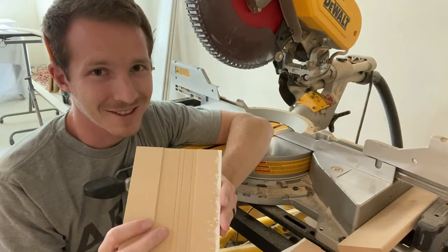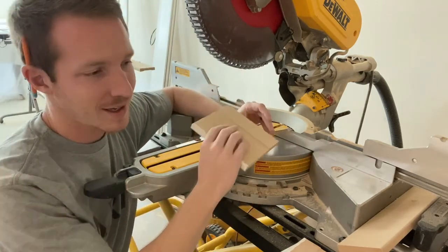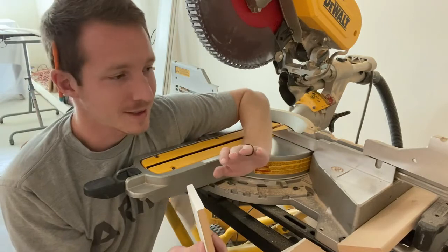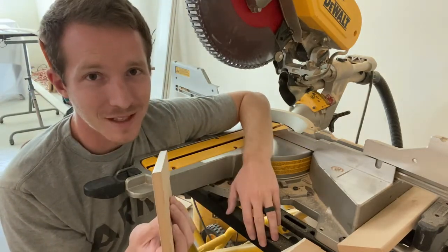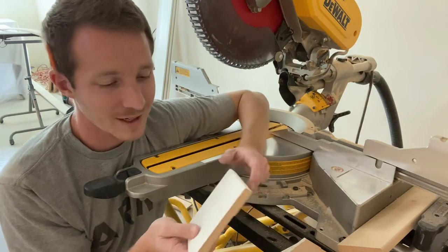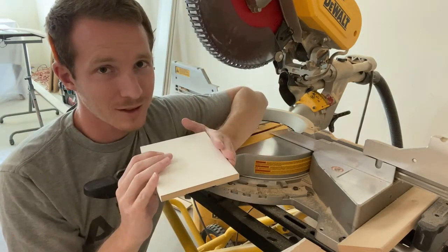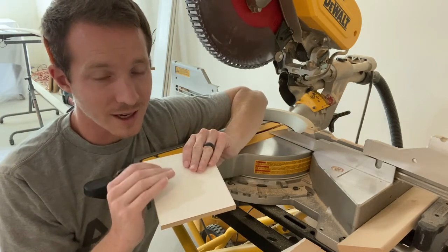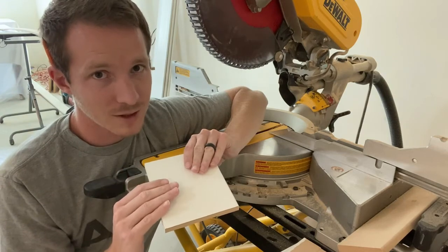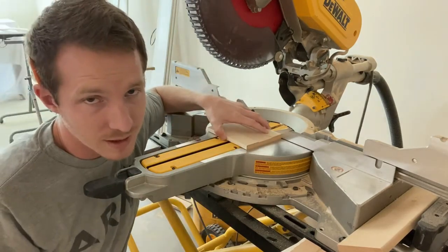If you're going to use one side against the fence, keep that same side against the fence the entire time. You might think it's faster to cut once and flip it, but what you'll find is those lines probably won't be perfectly parallel. When you're making a jig, it's paramount that it's dead-on accurate. So reference off of the same side of the baseboard with each cut.